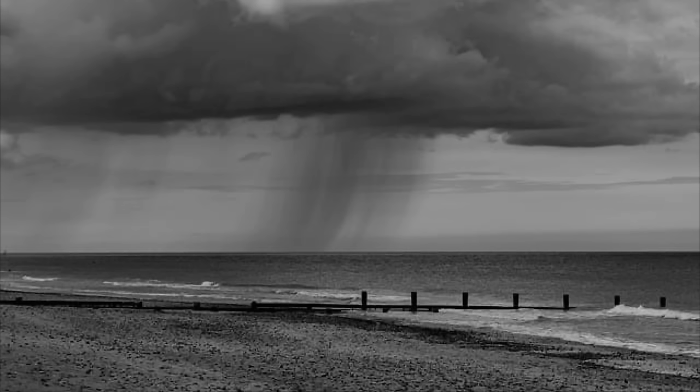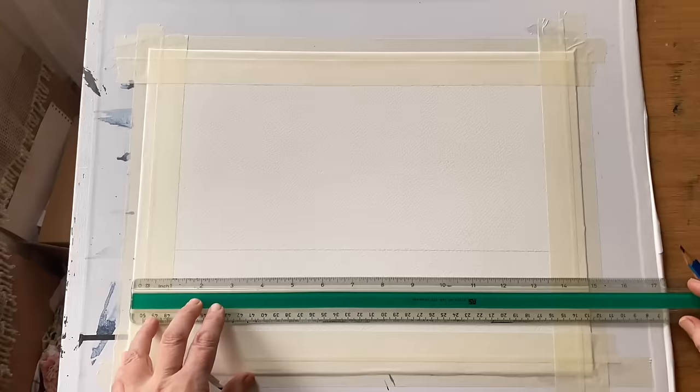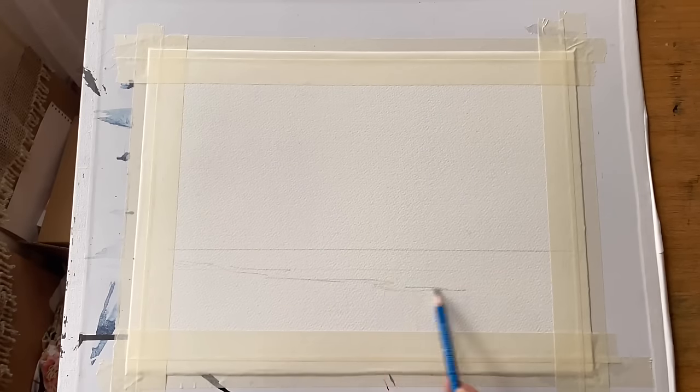It's from Pixabay and I shall leave a link in the description below to the photograph should you wish to have a go at painting it. As you can see the photograph is a black and white one, which is what made me think it would be ideal just to use as a practice piece using just one colour, and seeing if we can get the full range of values from it and create an atmospheric and evocative seascape just using Payne's Grey.